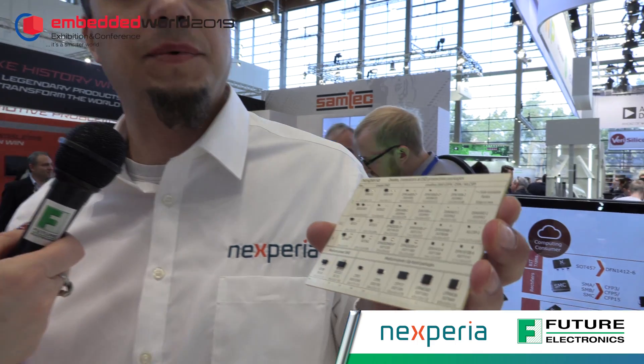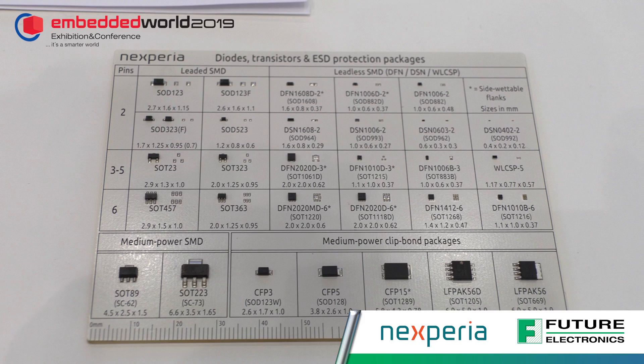Here is a collection of the three clip-on packages: CFP 3, CFP 5, and CFP 15. In these packages we have different Schottky rectifiers — we have low forward voltage types for buck converters, low leakage Schottky rectifiers for boost converters and automotive, and then our new trend Schottky diodes, which are a compromise of low forward voltage and low leakage — the best of both worlds.